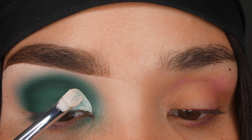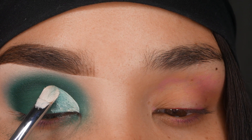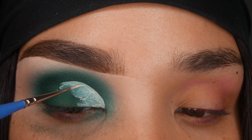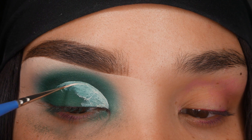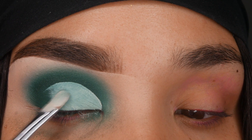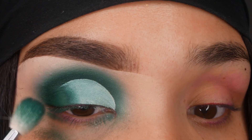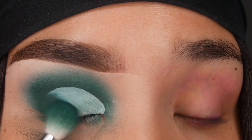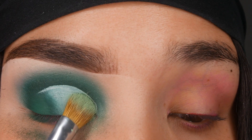I'm going to cut the crease with just some random concealer I don't use anymore and a Morphe M124 brush. I'm going to cut the crease.